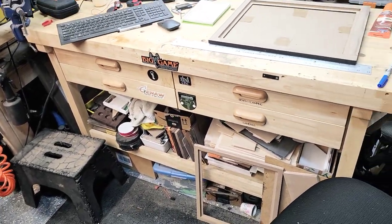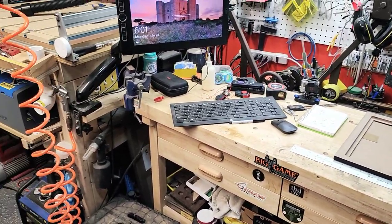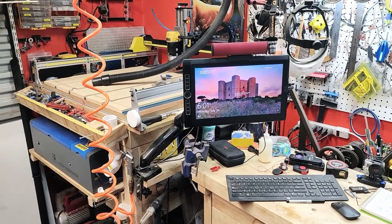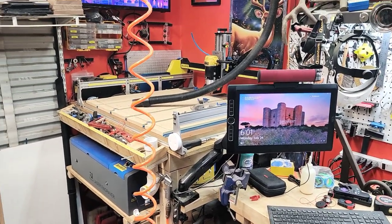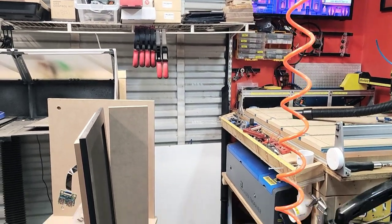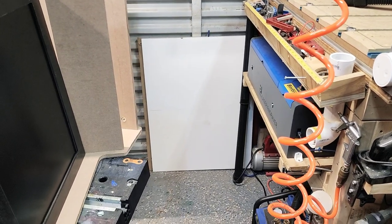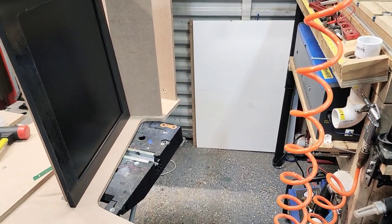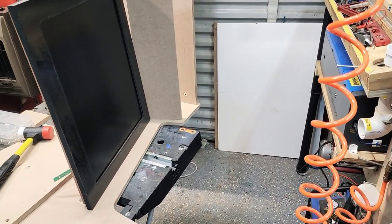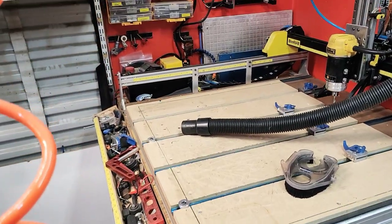Here's the workbench — supplies, a computer used to control the CNC and laser engraver down below it. All about efficiency in here. This is a 12x12 shop, so I'm definitely trying to make the most of it.